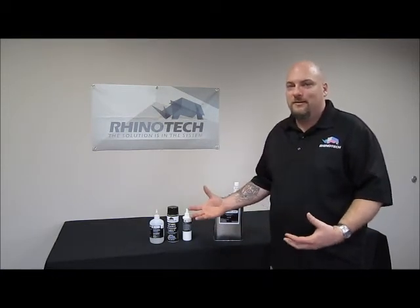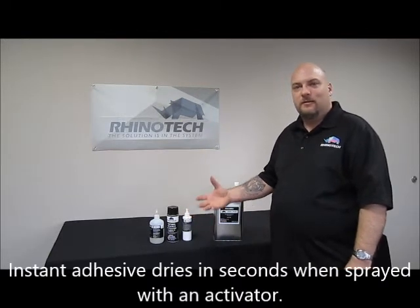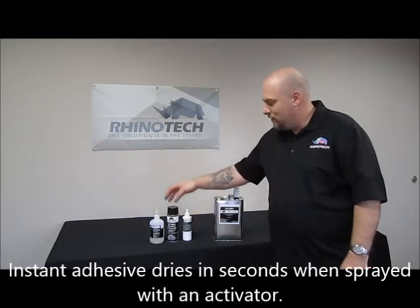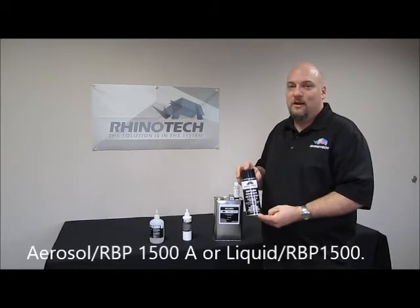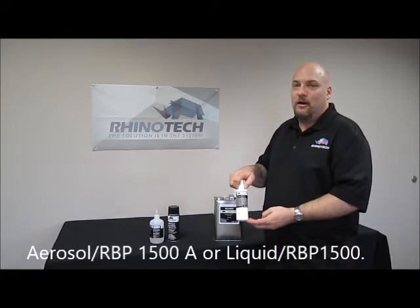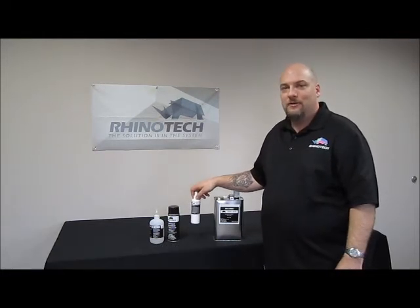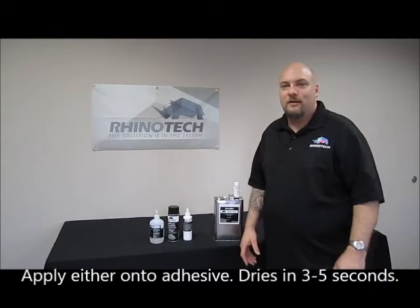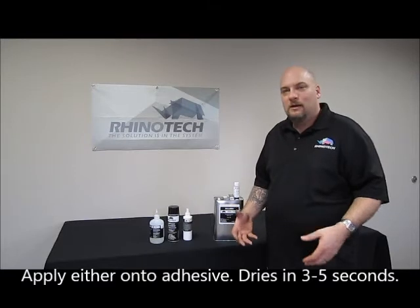You're going to take your instant adhesive, spread it on your frame after the mesh is stretched, and you're going to use an activator — whether it's an aerosol like our RBP 1500A or a liquid like our RBP 1500. Once these products are sprayed onto the adhesive, the adhesive will dry in about three to five seconds. That's why they call it instant adhesive.